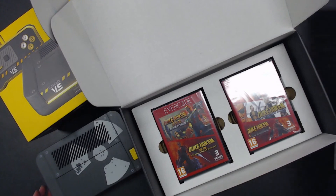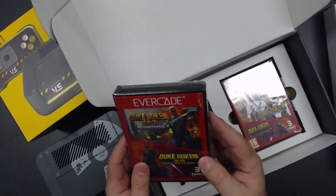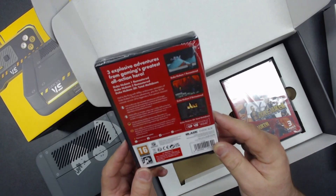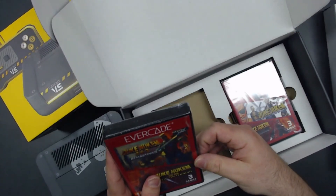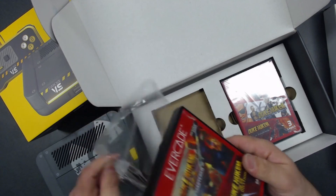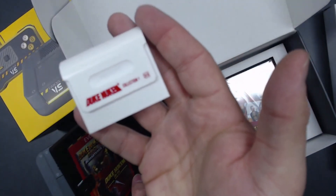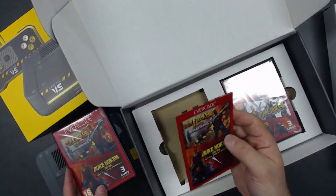We're gonna put that down and get into the next layer — the games. Cart 33: Duke Nukem Collection One — Duke Nukem One and Two Remastered and 3D Total Meltdown. On here you've got your 'works with all' listing, including the original. It does say 'requires firmware update' right there, and it's Pegi 16. I think this is only the second cartridge with Pegi 16 on it — the other being the Namco one with Splatterhouse. We open it up and boom, there's the cart.